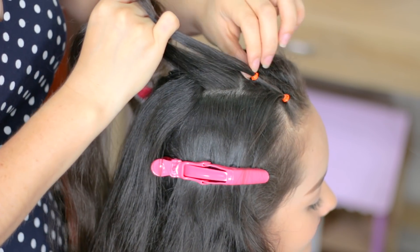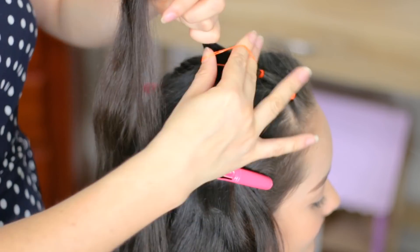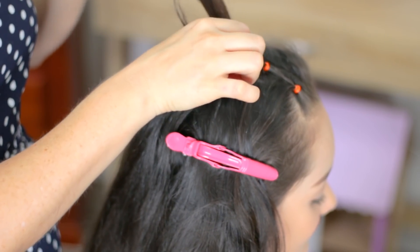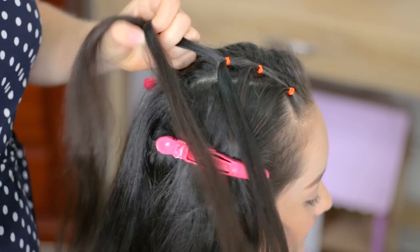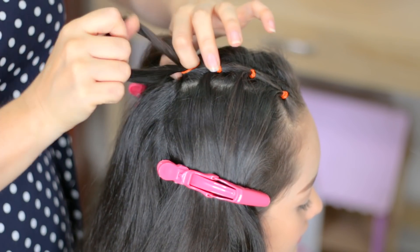Grab this piece of hair, split it in half, add it to the other section, and now hold it with an elastic. Now this is my last square from this side. Split this little ponytail in half, hold this strand here, and now hold this hair with an elastic.